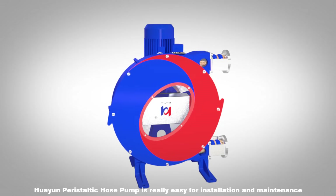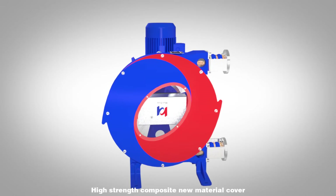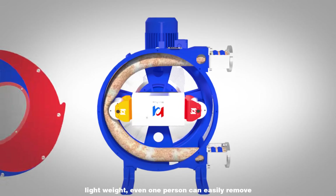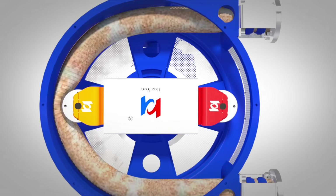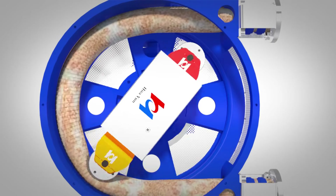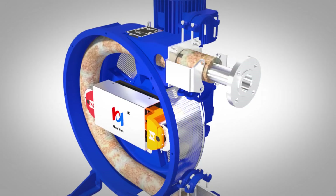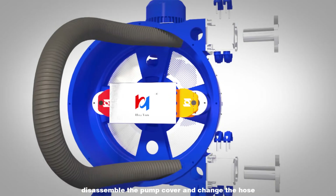Huayun Peristaltic Hose Pump is really easy for installation and maintenance. The high-strength composite new material cover is lightweight — even one person can easily remove it to disassemble the pump cover and change the hose.